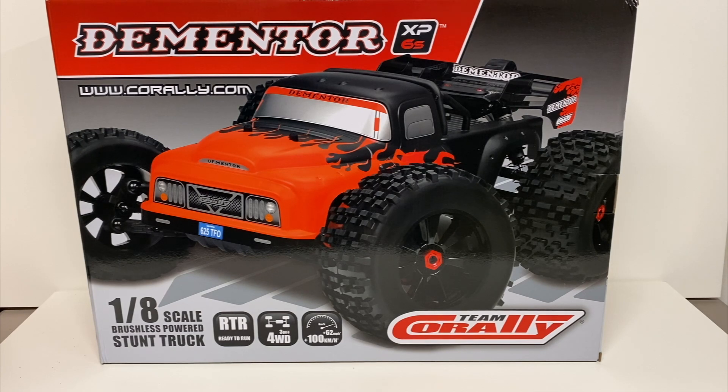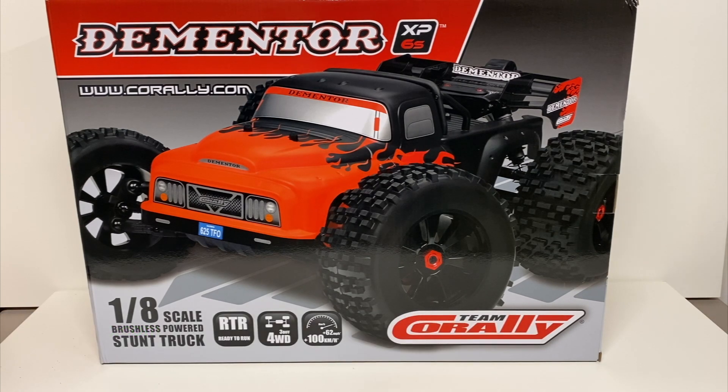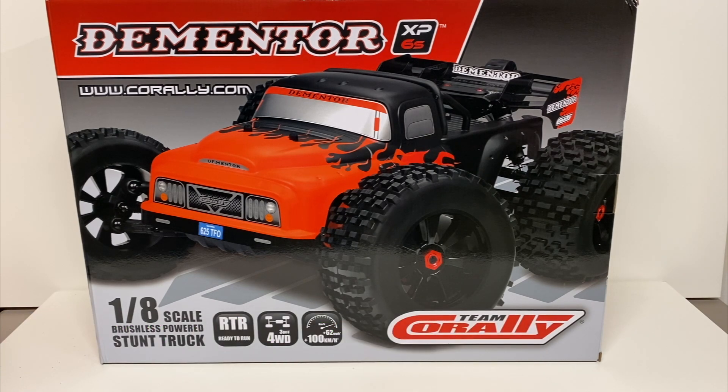Big shout out to EurRC for supporting the channel. We've been working with them for the last few months and things have been working out really well, so super happy to provide this unboxing from them. We do have a 5% off coupon code in the description below. They carry pretty much everything — bashers, race kits, on-road, off-road, all kinds of cool stuff. They carry all the major brands: Team Associated, Team Corally, Arrma, Yokomo, X-Ray, and Tamiya.